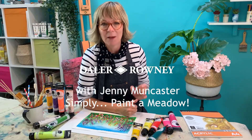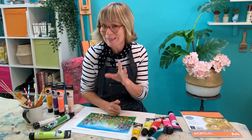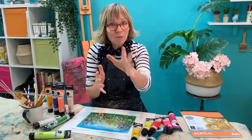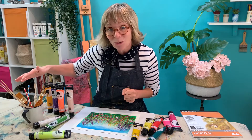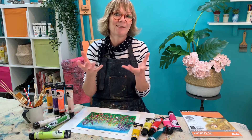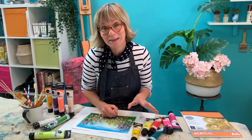Hello, I'm Jenny Mungcaster and I'm on a bit of a mission to get the nation painting, this time with acrylics. I've got a really lovely little step-by-step project to show you, so even if you haven't picked up a paintbrush since school, I think you're gonna love having a go with this. As well as brushes, I've got wooden barbecue sticks, paper straws, an old toothbrush, cardboard strips, and I'm even going to be using my fingers. Let's get stuck in — a simple flower meadow using acrylic.